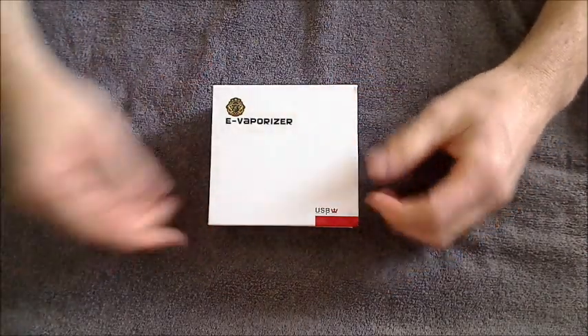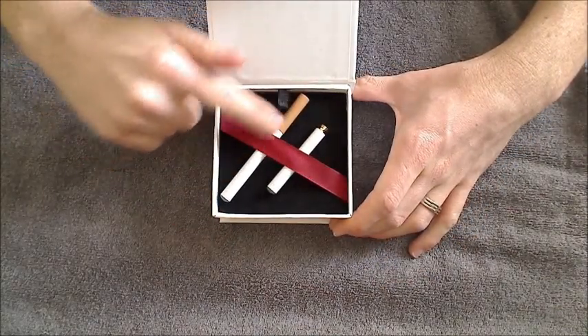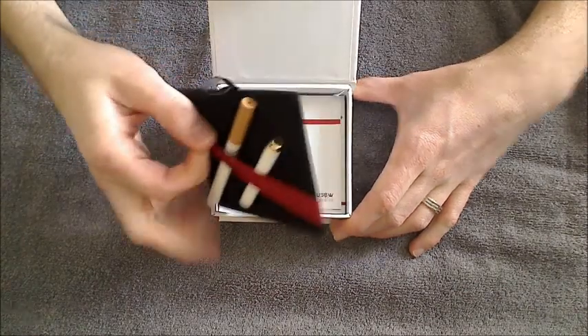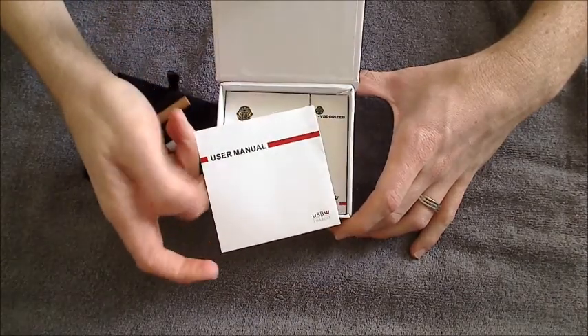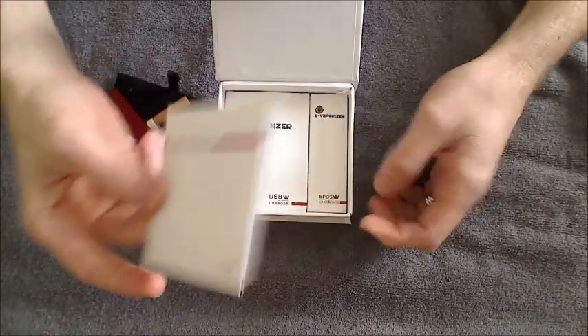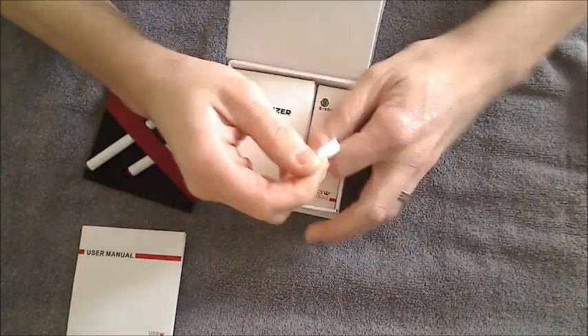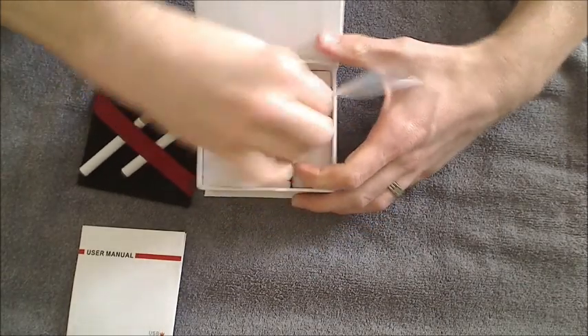It comes in a box like this. Open it up and what you'll find inside is you've got the one full electronic cigarette here and your extra battery. Underneath you've got the user manual right here. Make sure you read through this before using your electronic cigarette so you can learn all about it. And the next thing you've got under here is your charger.